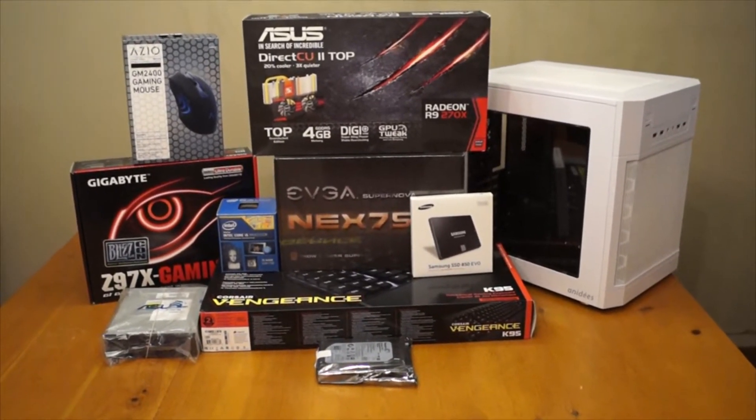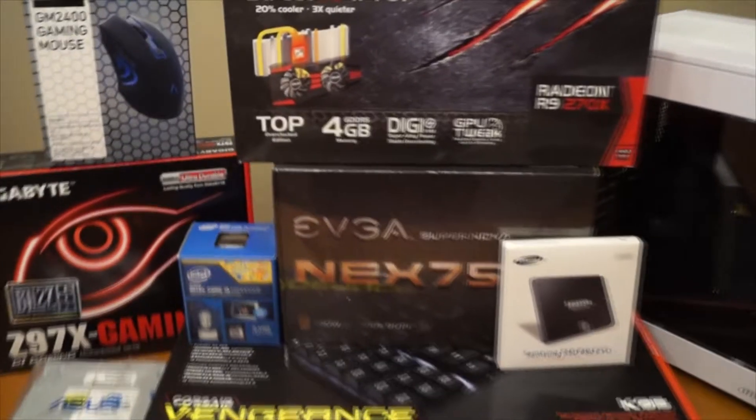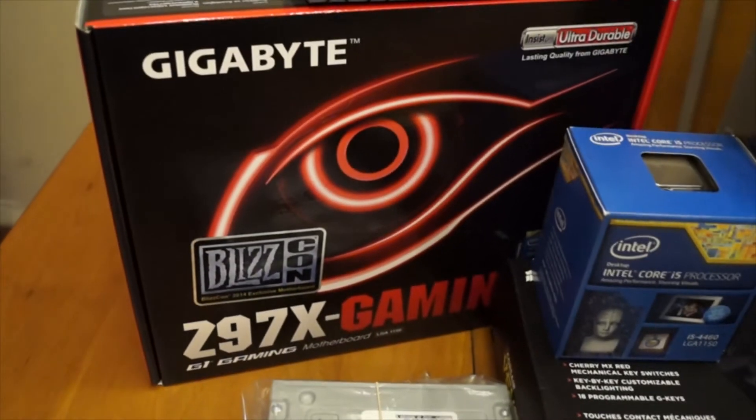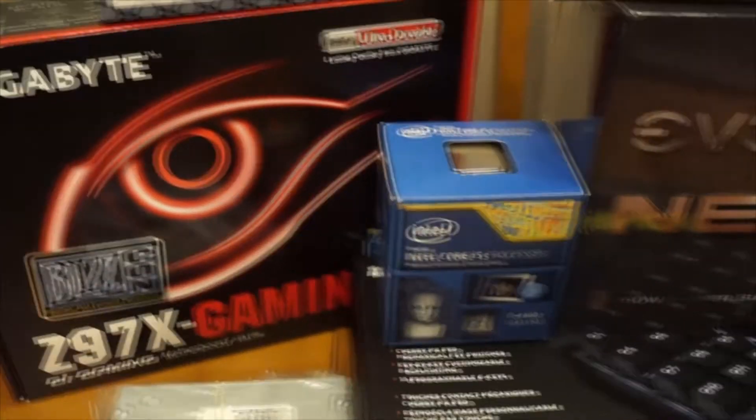Starting off here, I picked the Gigabyte Z97X Gaming 3 motherboard. This is a very good basic motherboard. It's specifically designed for gaming, so it does have a lot of improvements that will help my wife play video games.